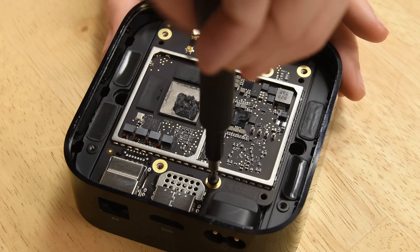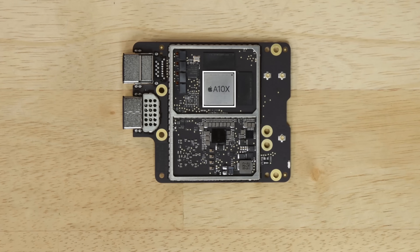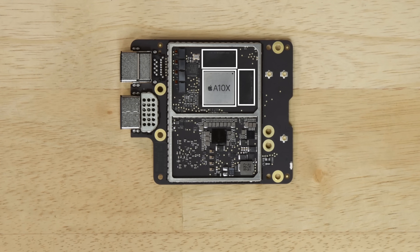The logic board is the next layer of this sandwich and it's also easy to remove. On board, you'll find the 64-bit A10X processor and three gigabytes of SK Hynix-made RAM. The full chip ID is over on the teardown, so be sure to check it out.